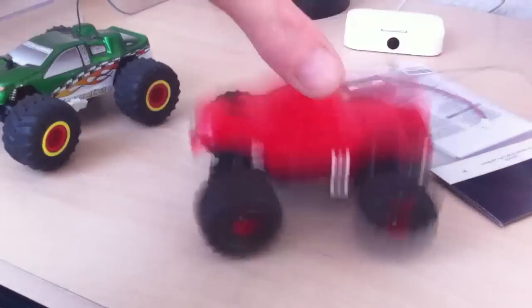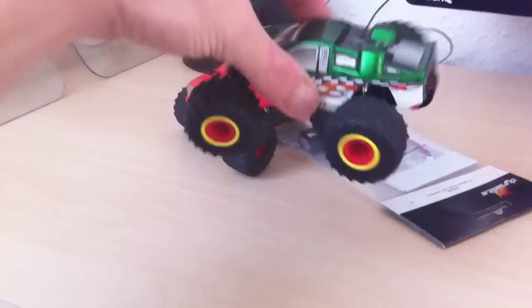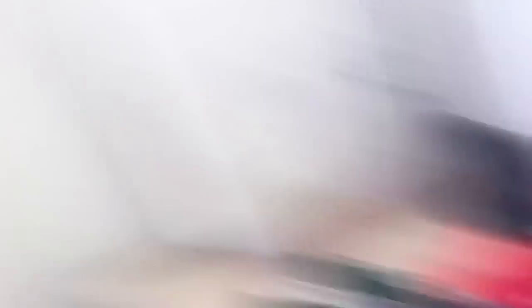So you can see when we land, that one doesn't jump as much. I'm going to text Mike now so he can come down and pick up his parts, so he can have his car fixed.